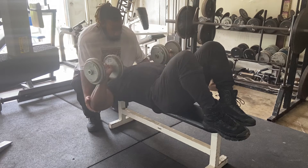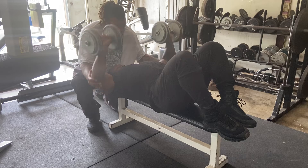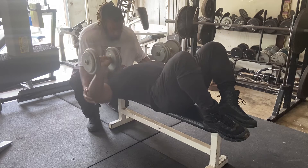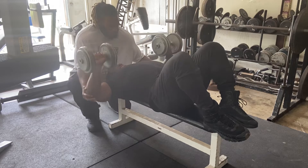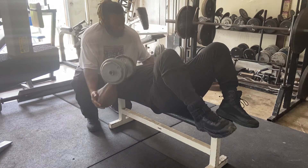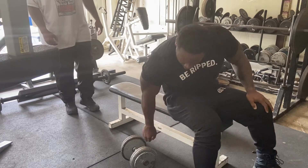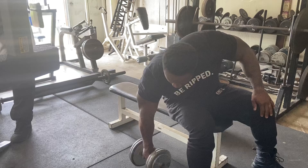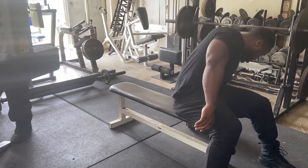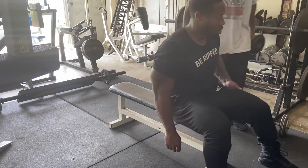Make sure you open the pecs up in the bottom. Let those elbows drift back a little bit so you can stretch the pecs out. Then make them stand up off the ribcage at the top. All right, now we're going to drop back down to those 30s. Now, over there to your right, Brandon. Let's do it.